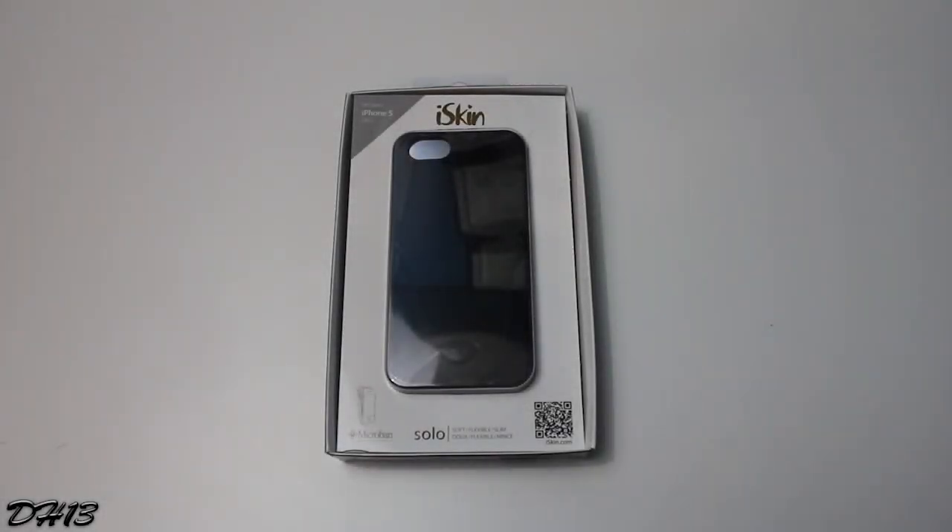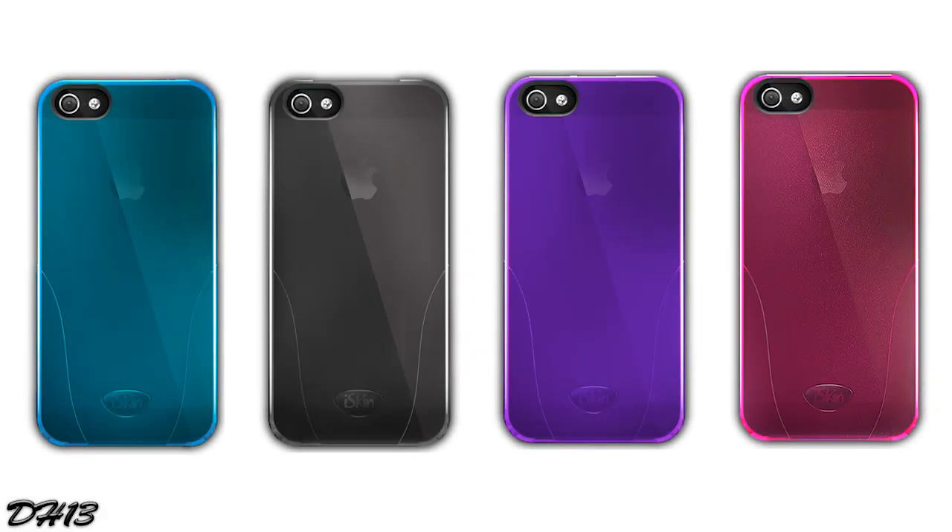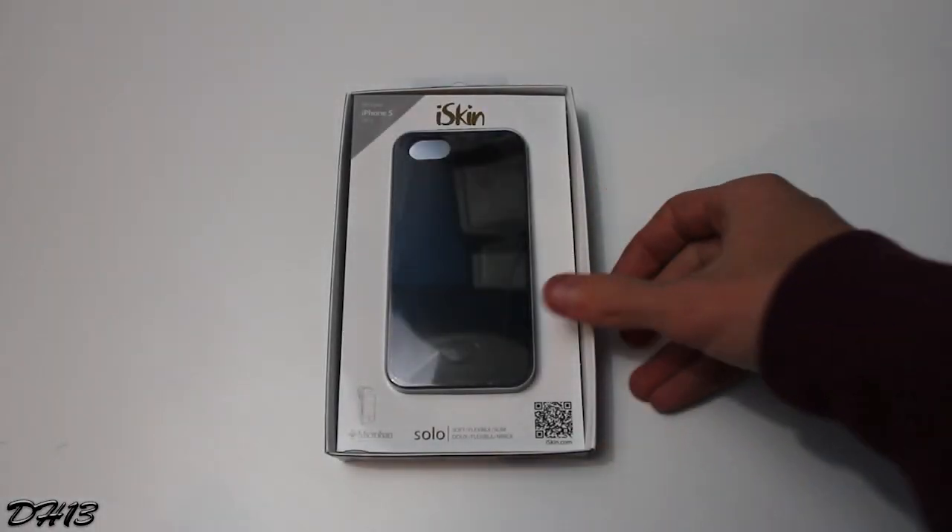What's going on everyone, this is Dark 13, and today I have an unboxing and review of what I think could potentially be the best iPhone 5 case. This is the Solo case from iSkin, and it comes in four colors as you can see — blue, black, purple, and pink — and it currently costs thirty dollars.